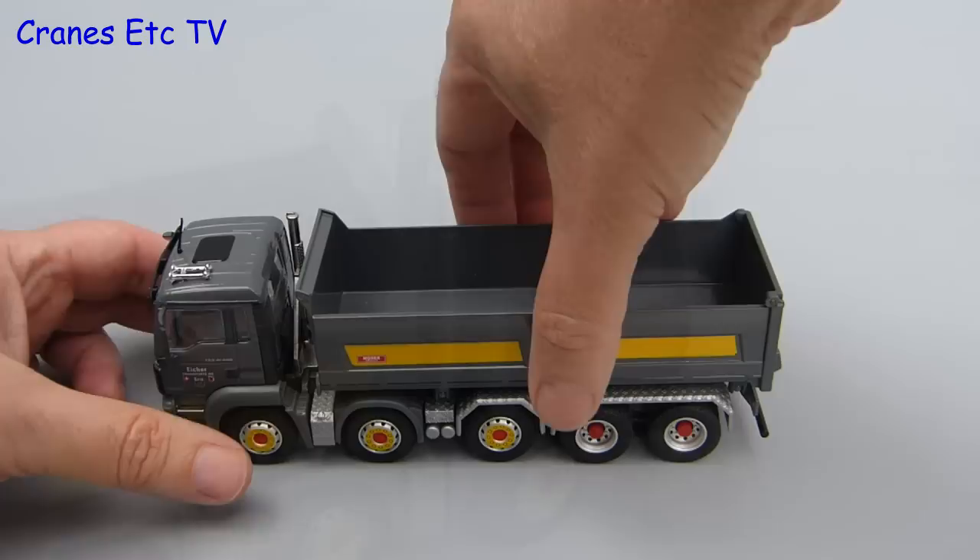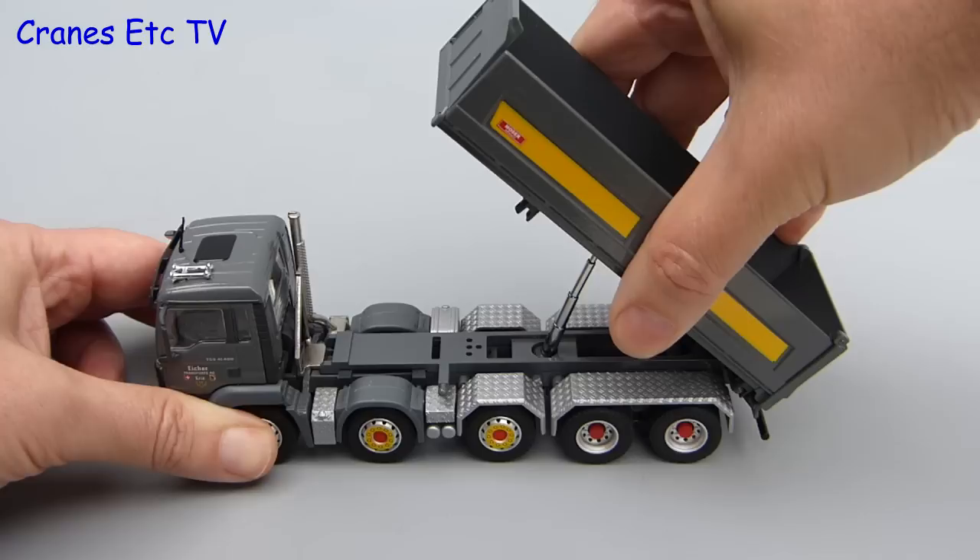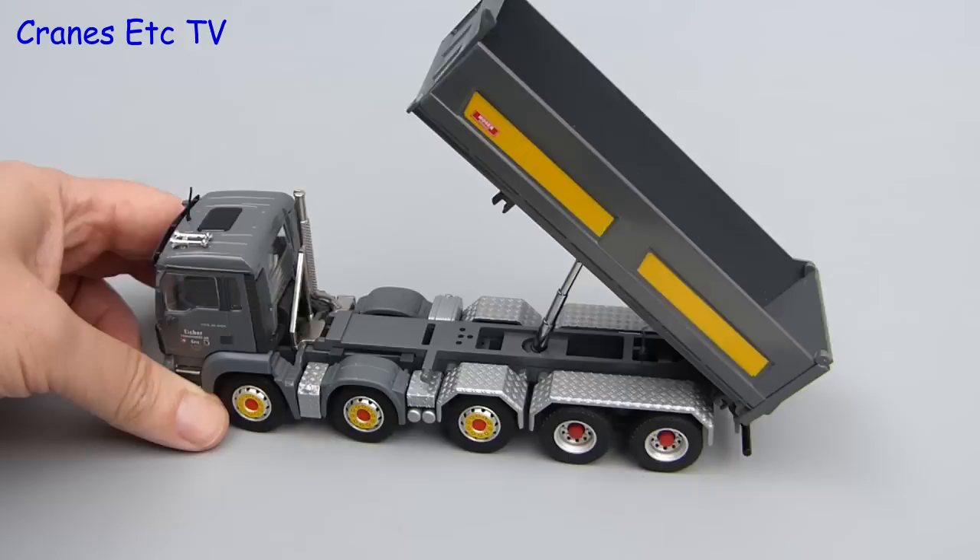This is a big tipper so it probably would be welcome in restaurants. As far as the tipping action is concerned, it works well enough — the multi-stage ram is quite smooth and the tipping angle is reasonable. At the back the tailgate opens and closes but it's not free swinging.